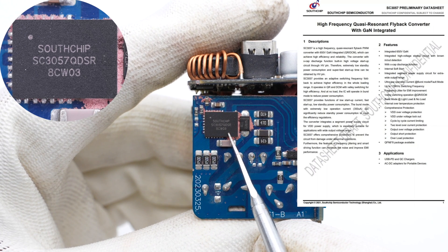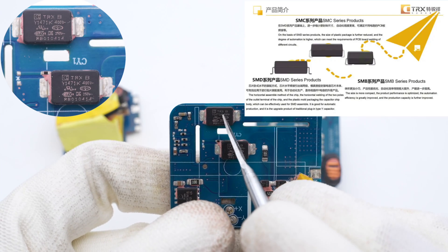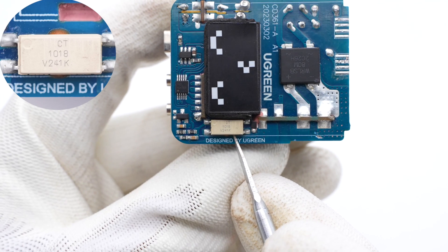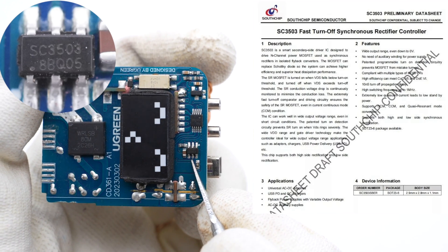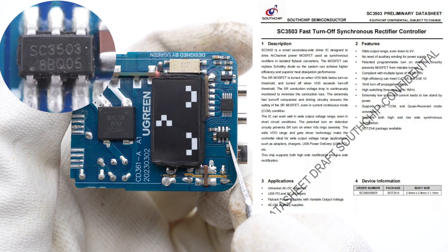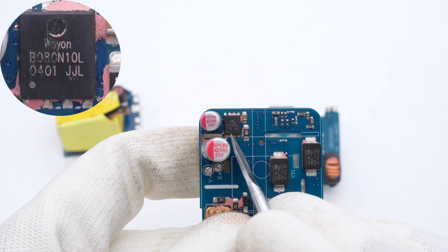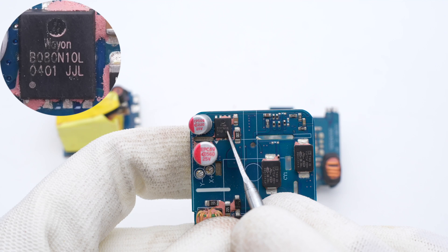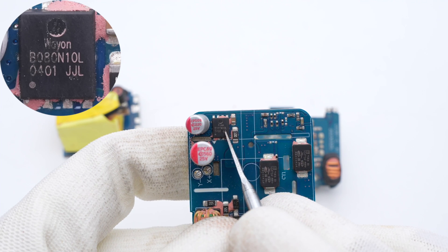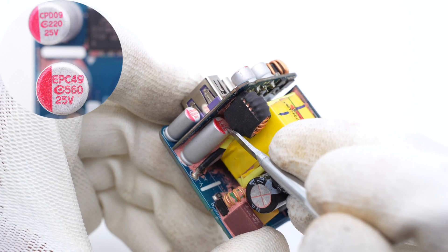Moving to the primary side, the IC is from South Chip. It integrates multiple functions and adopts a QFN 6×8 package. The two SMD Y-capacitors are from TRX. The optocoupler is from CTMicro and is used for output voltage feedback. The synchronous rectification controller is from South Chip and supports adaptive turn-on detection and fast shutdown. The synchronous rectifier is from WayOn and adopts a PDFN 5060-8L package, 100V, 6.3mΩ. The two solid capacitors for output filtering are from APAQ, 220μF 25V and 560μF 25V respectively.